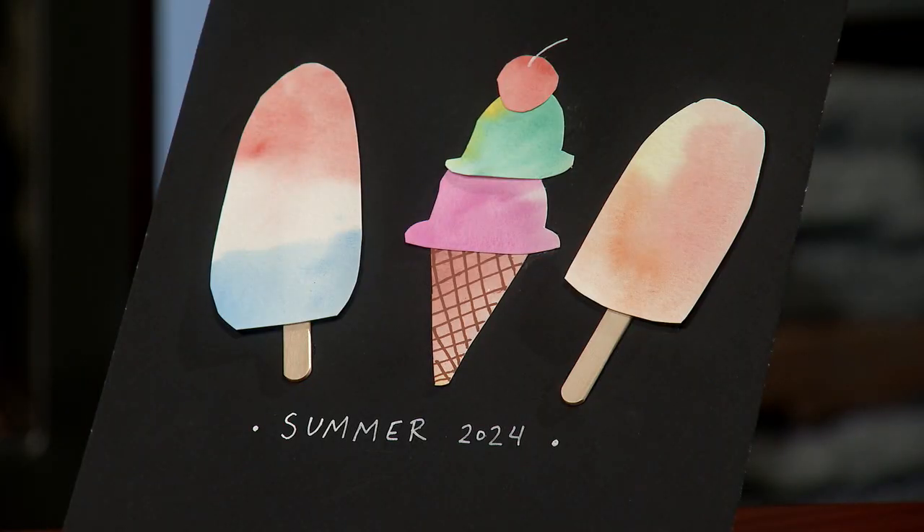Thanks for having me back. Happy summer. You always have such fun ideas, and this is the perfect thing to do on these long and very hot days. Yes, it's been super hot, so I thought we could paint some cute little cool treats. I have some examples for us right here.